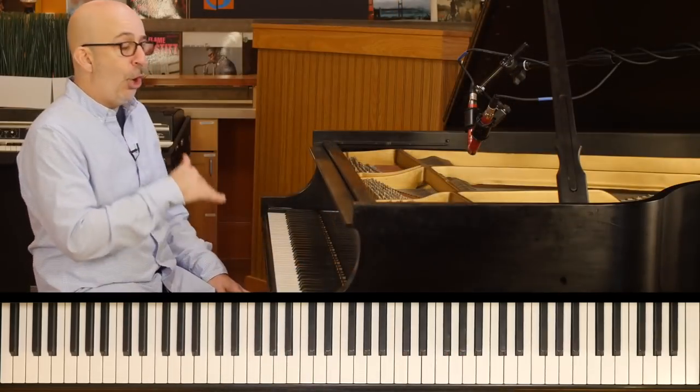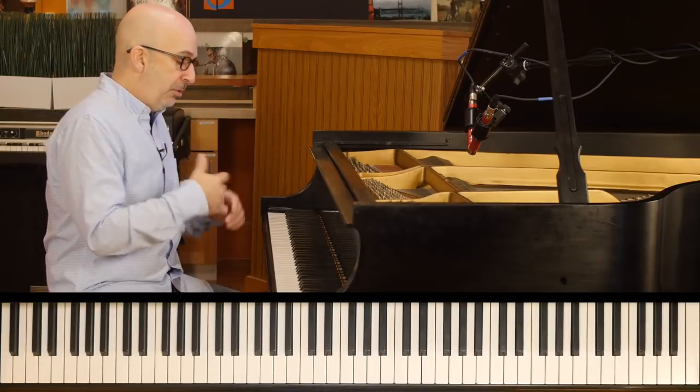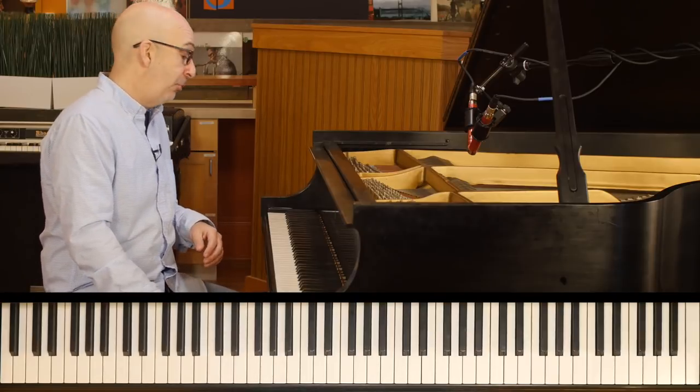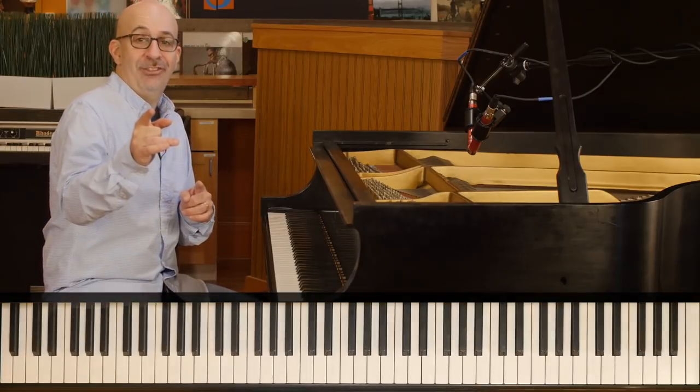So these are just two passing tones over the major scale, but they're fun to practice by isolating them. Each scale has its own — we'll get into those on other episodes. But for now, happy practicing.